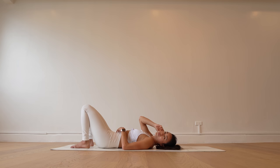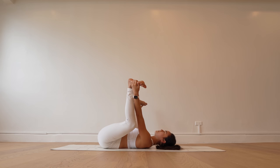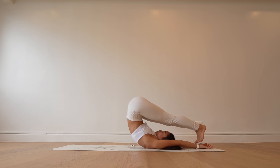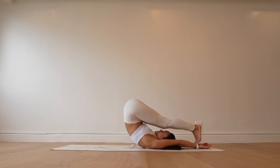Grab opposite blades of both feet — happy baby, Ananda Balasana — our final folding shape of the day, unless you want to take this into a gentle plow pose. Feel free to do so. And slowly unravel and let your body melt into your shavasana.